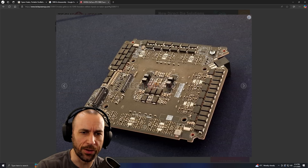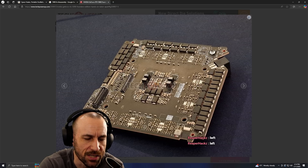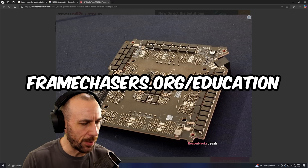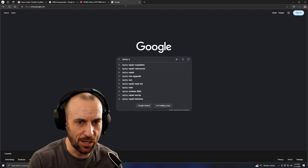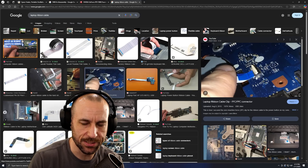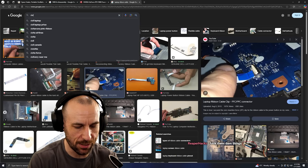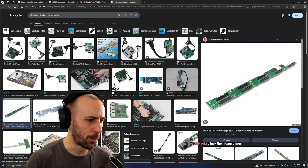Oh right here — it is a daughter board. This one is a daughter board, and this one is a daughter board too. Dell has something very similar. A ribbon cable would have that weird latch-type thing, like a laptop ribbon cable — you put the cable in, then it latches down. This is more of a physical daughter board connector, like a Dell daughter board connector. They're daughter boards.